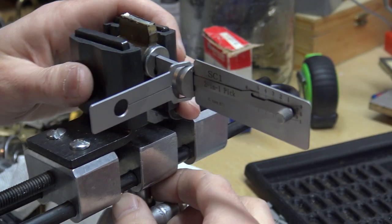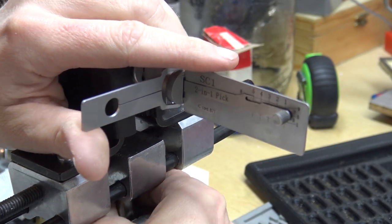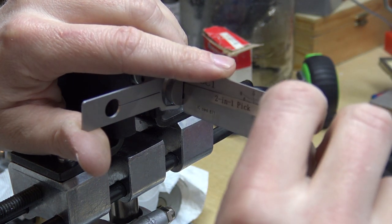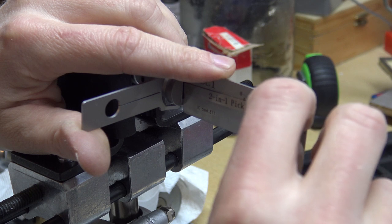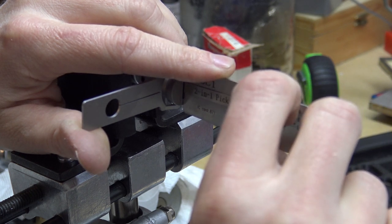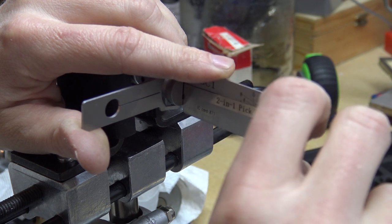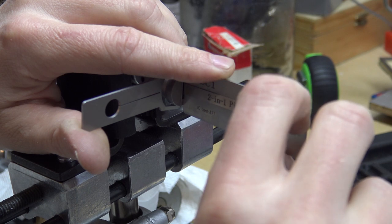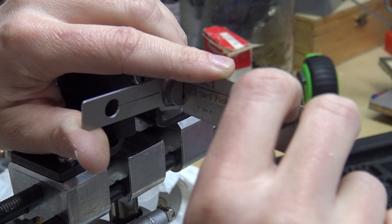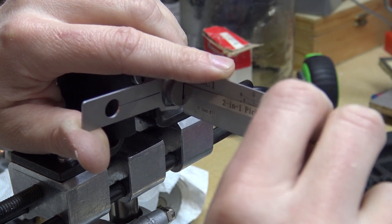Let me start over here. Yeah, just been messing with it for a few minutes. The cylinder opened fairly easily — those of course are all standard pins. It's not the greatest pick in the world, but it picks locks fairly well.